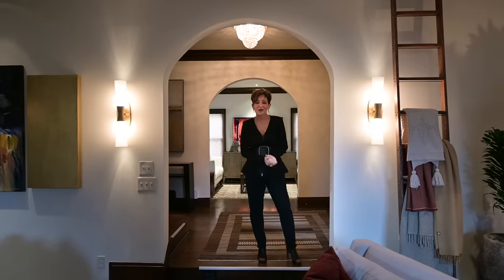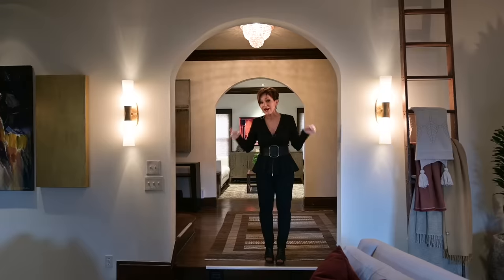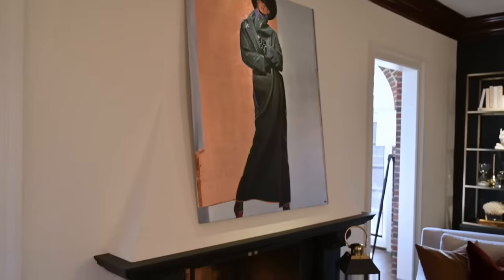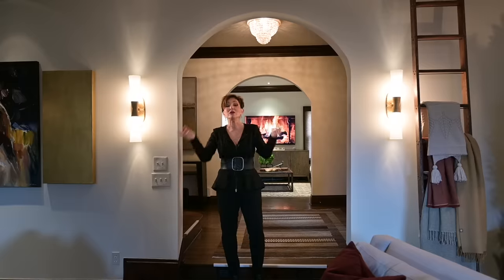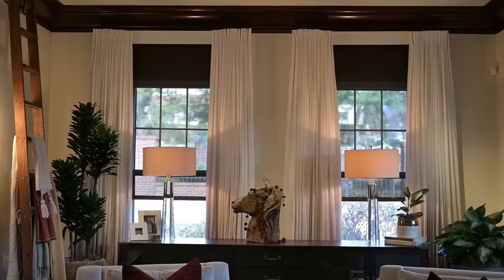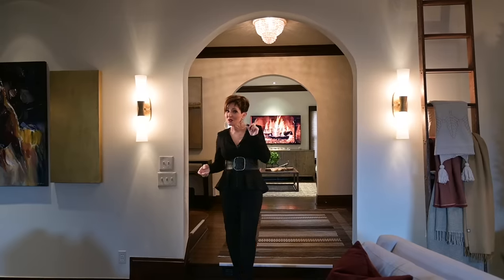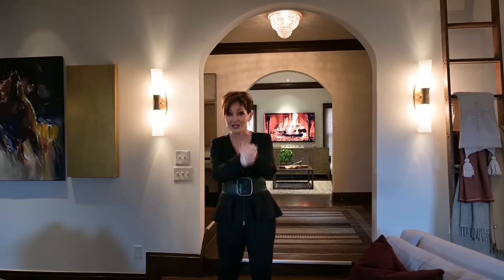Hello and welcome back to Kenwoven. I'm Rebecca Robeson and today I'm going to show you the reveal of my living room, my music room, and my sunroom. Let me first start this video by saying thank you to Lutron for sponsoring this video. I don't do sponsored videos unless I believe in the product, and I do.